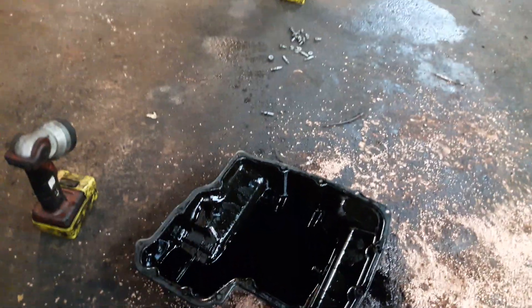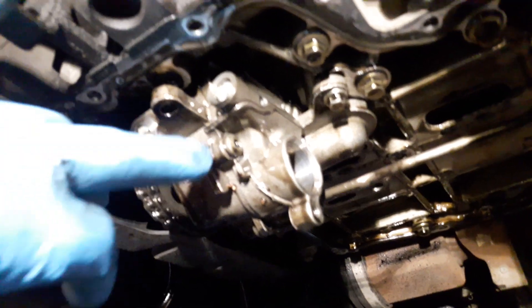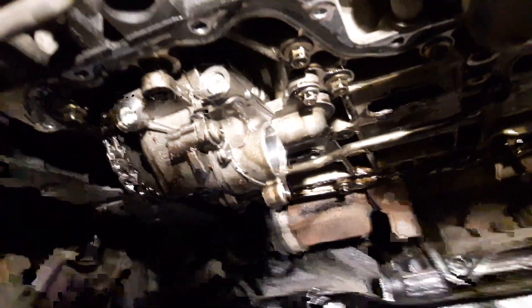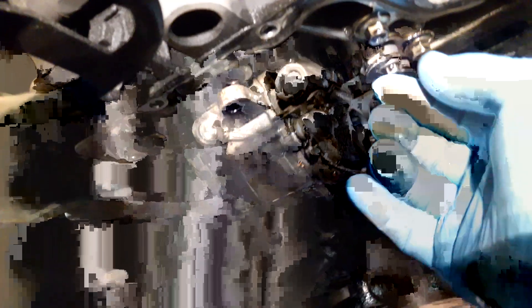Taking the sump pan off is what began, so we can actually replace the oil pump. As you can see, there are loads of little bolts holding it in. This whole job itself should literally take you a couple of hours. We're going to undo the last bolt on this one here.